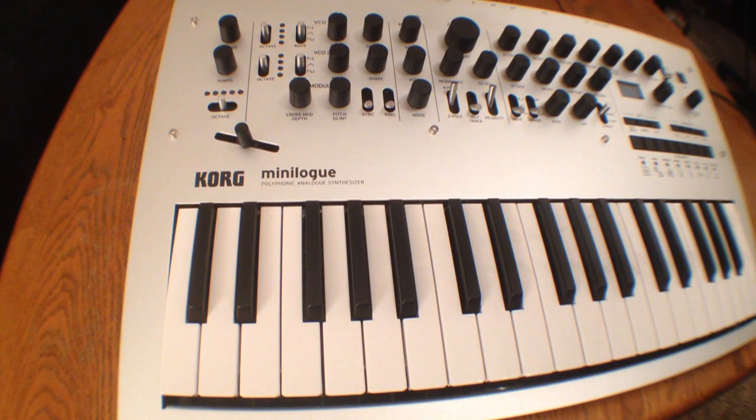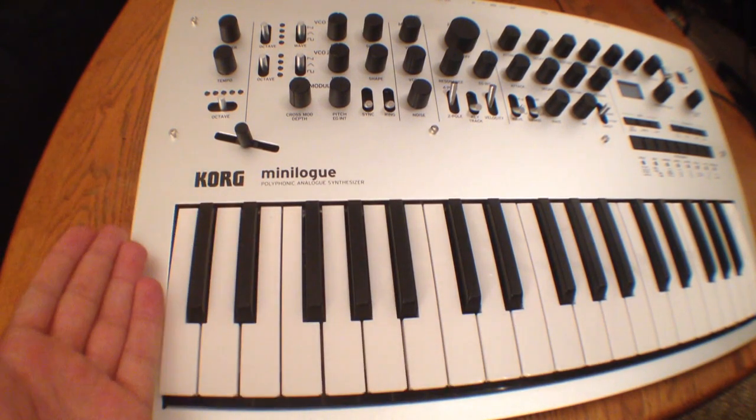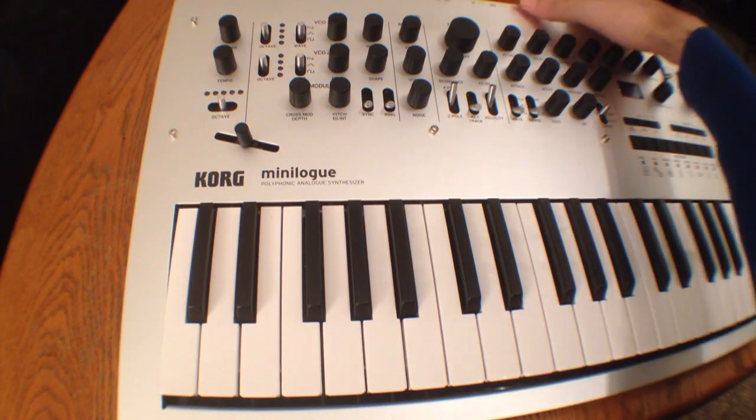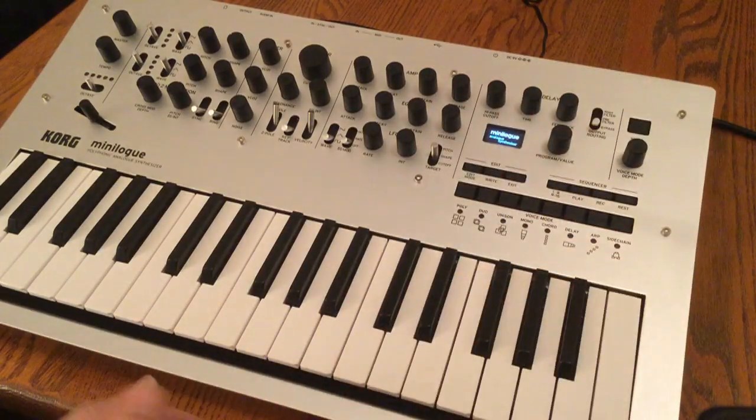What's up everybody? Welcome to MidiverseTV. Today we're going to be talking about the Korg Minilog Polyphonic Analog Synthesizer. This is a brand new four voice polyphonic synthesizer from Korg, and we're going to go ahead and check it out today and fire it up.